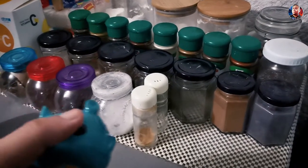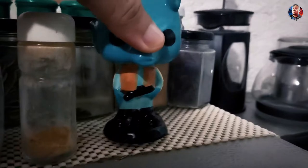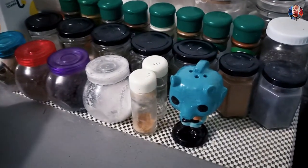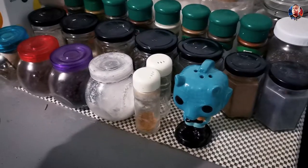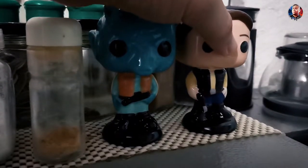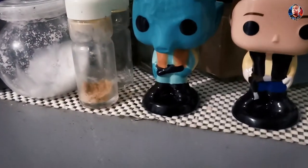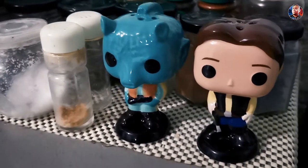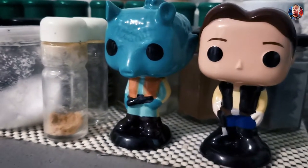Here you go — those are our spice shakers. We have lots of spices. Let's put Greedo right here, and of course the captain of the Millennium Falcon, Han Solo, right there. Wow, they fit! Thanks for being here, guys. Don't forget to subscribe, and see you in the next video — bye!